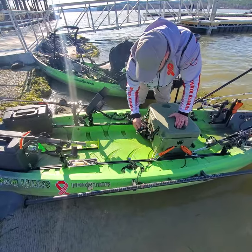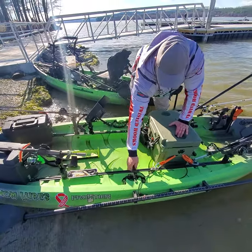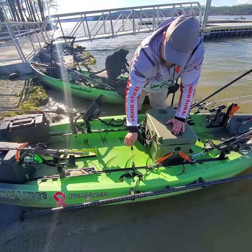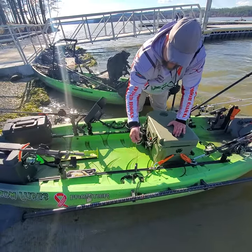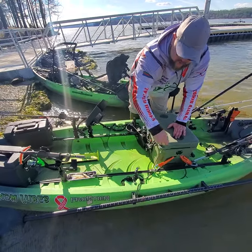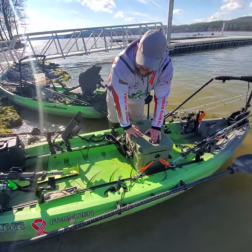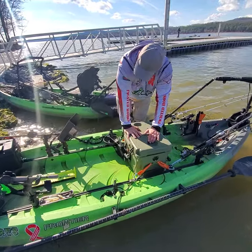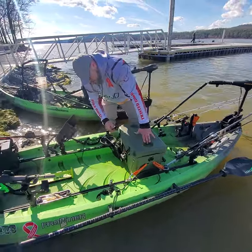I've also got a heavy-duty — same company that makes these boomerang — heavy-duty carabiner type, super strong. It'll hold about 14 pounds I think, and I got my fish clip on there too. I catch a fish, I can put it in the water — I know it's not going to get away while I'm waiting to get my board set up or take a picture of it.